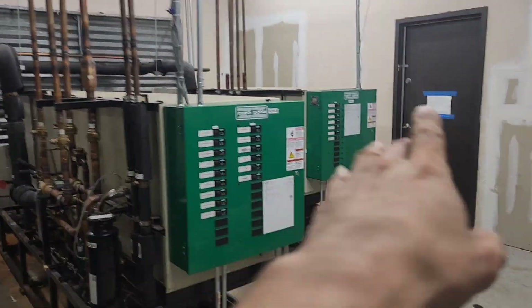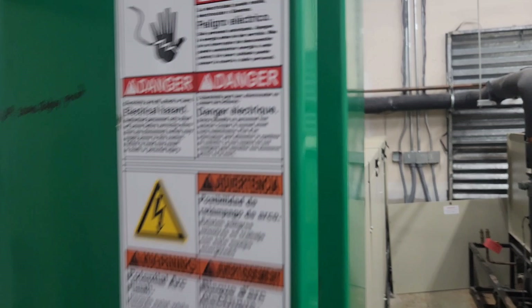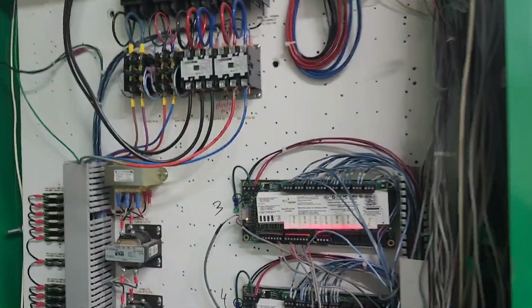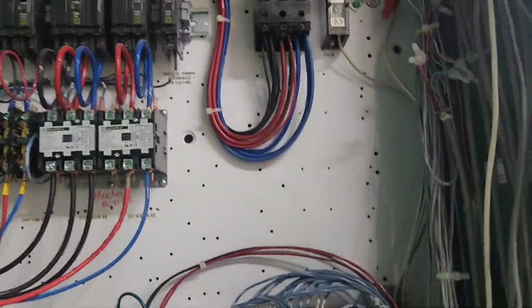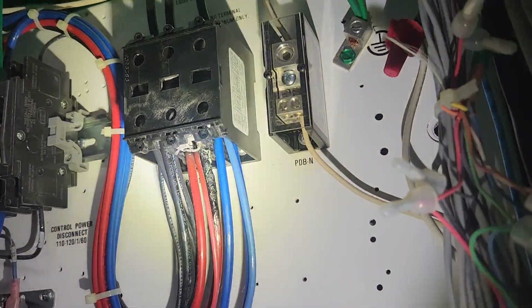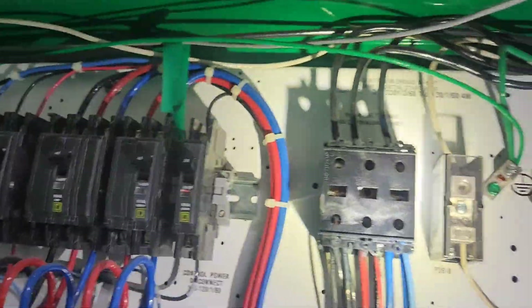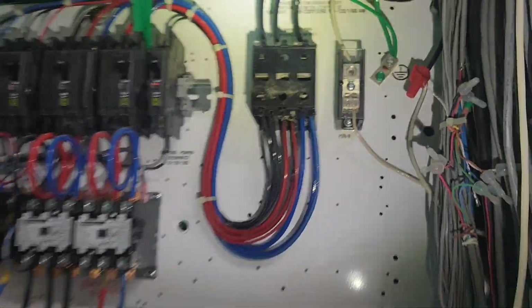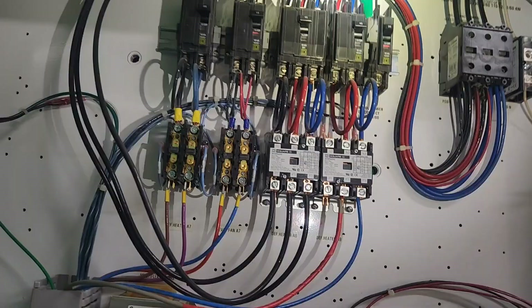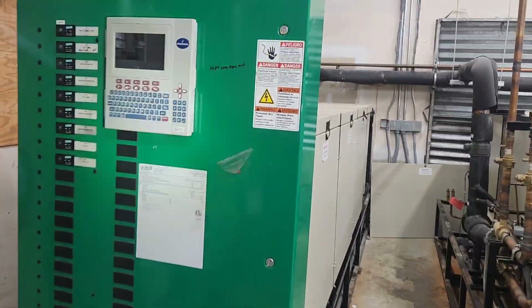We've got three racks here. We've got power that feeds the rack off of the controller — this feeds the controller — and I've got to replace that wire right there and the terminal block. For that reason, we have to shut all three racks down while we replace that.